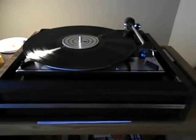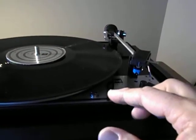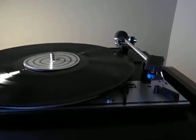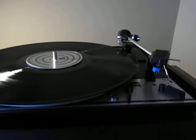Let me just show you how smooth this is to start. Put it in to start — hardly even have to touch it. These just have such nice smooth action.